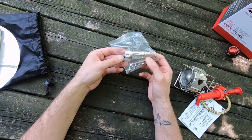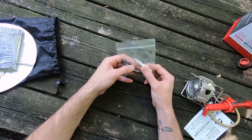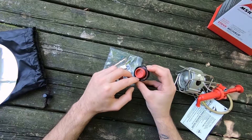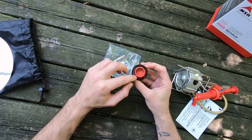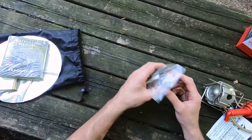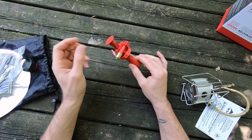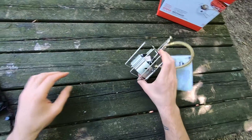You have to change the nozzle of the stove depending on your fuel. There are some bits and pieces for maintenance, and some oil to lubricate the stove — especially the O-rings. If you use gasoline or petrol, it will make the O-rings very dry, so keeping them lubricated is important for longevity. This is the pump that we'll fit into the fuel bottle to create pressure so the fuel can reach the stove.